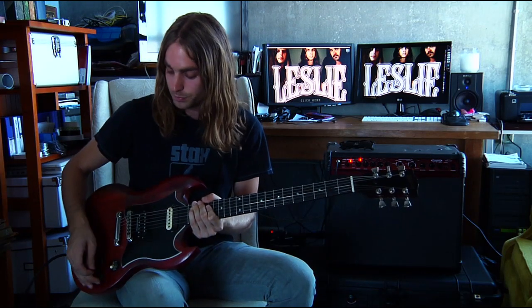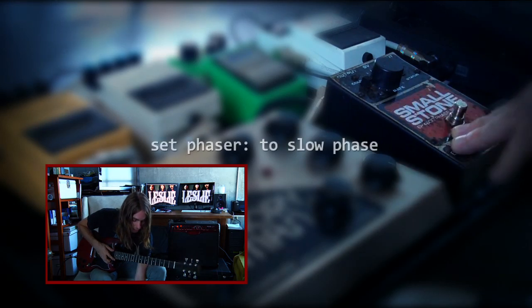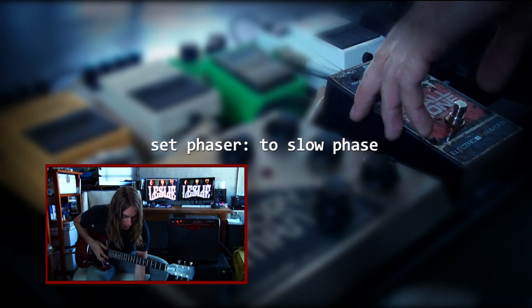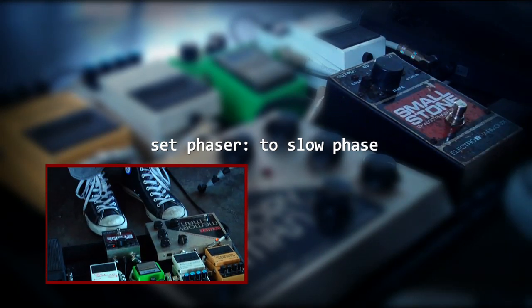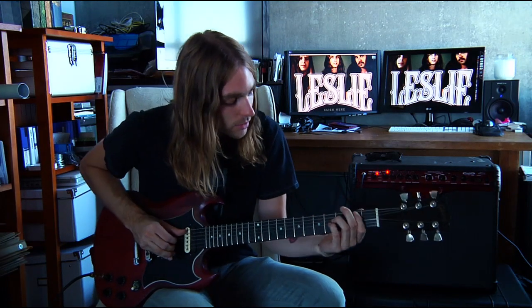We're going to start with the same intro lick. For this part, I like to use a phaser — I have the Small Stone here, which is an Electro-Harmonix phaser. I set mine to about 9 o'clock, which gives you a slow phase, and then the color button pushed up. That'll give you a phase kind of going in and out of frequencies.